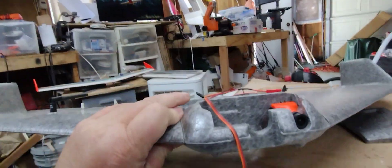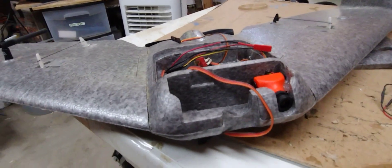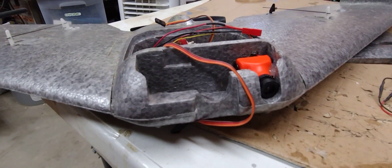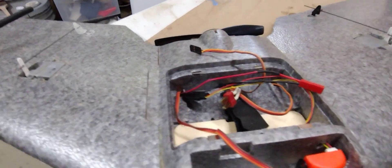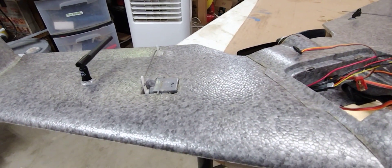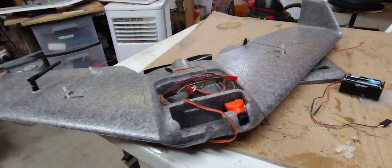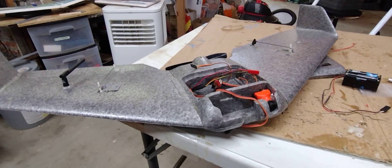This one came with an FPV camera. It's got a spot for the GoPro that fits right there, and the battery and receiver go there. If you guys know the name of this airplane, let me know — I'm curious. Thanks for checking it out.